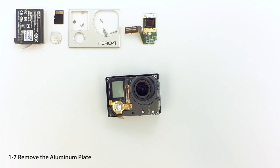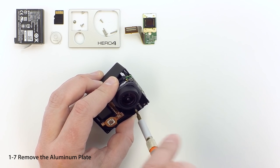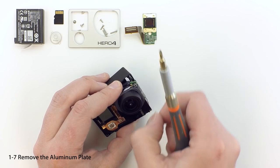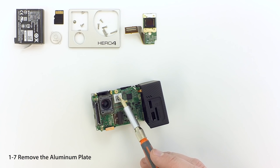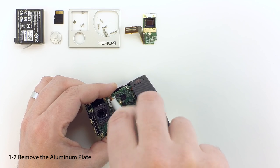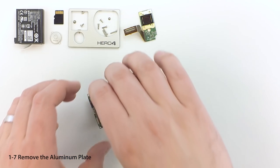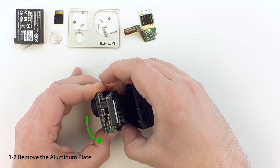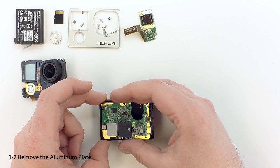Remove the two screws located below the lens — be sure to save them as they will be needed later. Remove the screw holding the main board onto the aluminum plate and save it for use later in the project. Gently lift up on the board to separate it from the aluminum plate and angle it down and away to remove it. Don't force the board — this step may require a little patience to get the angle just right. Fold the assembly over and lay it back onto the housing.